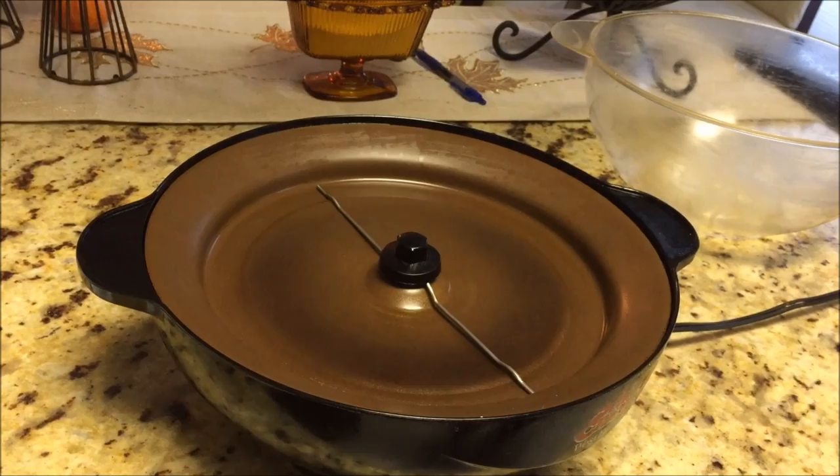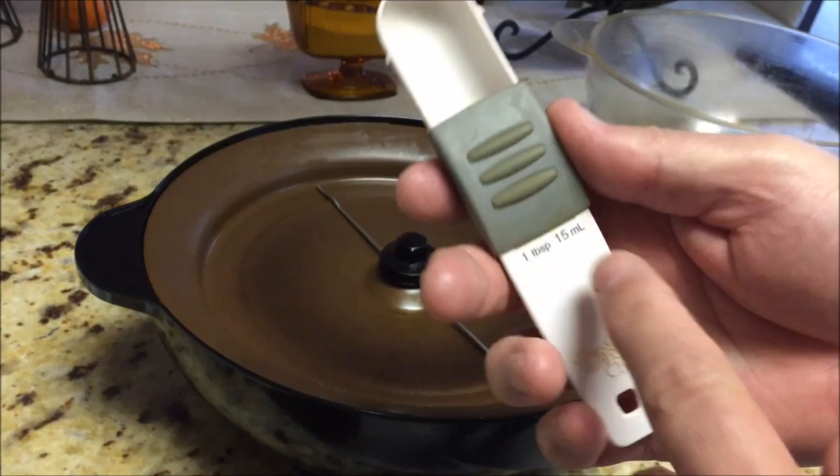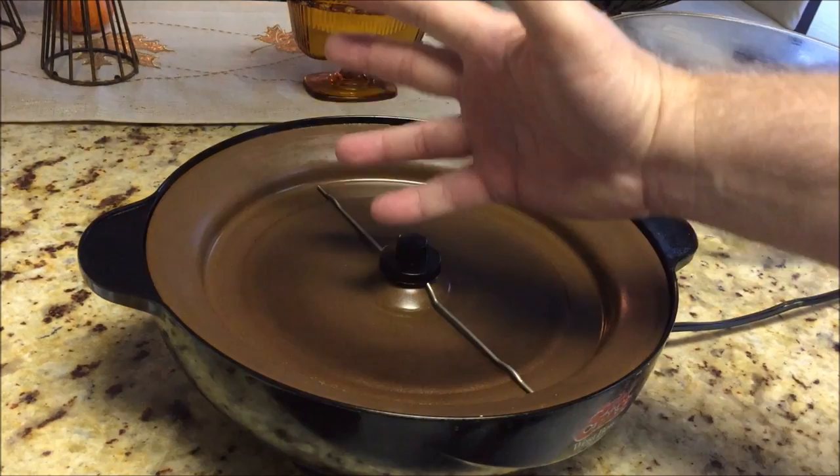So how much is a tablespoon? Well, you might think it's this — this is what you have soup with. But that's called a tablespoon, it's not a measured tablespoon. This is a measured tablespoon. How much is that? 15 milliliters. How much is that? Well, it's about that much.